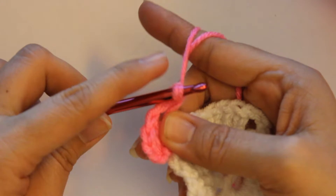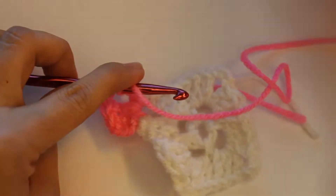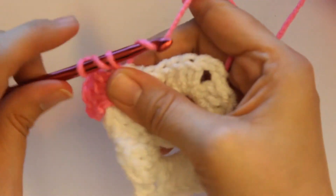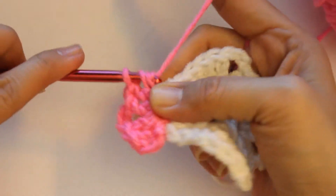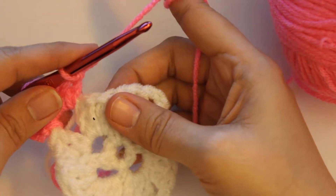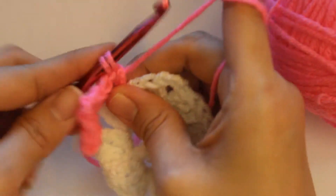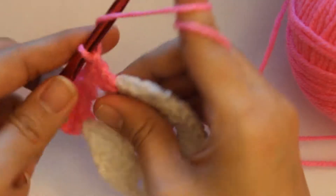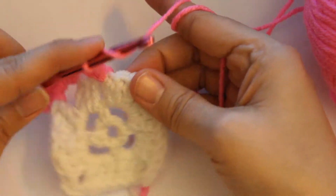So yarn over, pull through two, yarn over, pull through three. And I'm just going to keep doing this the same way. You're going to put the second double crochet, and now the third. Here you don't have to chain or anything. You just yarn over and go straight into that next space right there. One, two, and three, and here's another corner — so you're just going to go right into it.